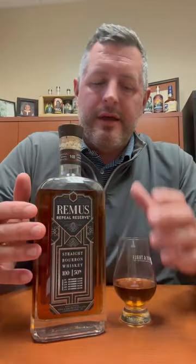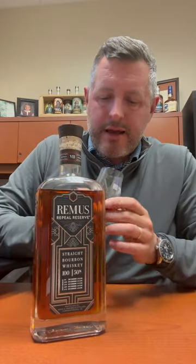It's got that flavor profile — nice sweet orchard fruit on the nose, apple, pear, and there's a nice sweet cinnamon bun component to it as well. Pretty typical of these whiskeys. Taking a sip now.